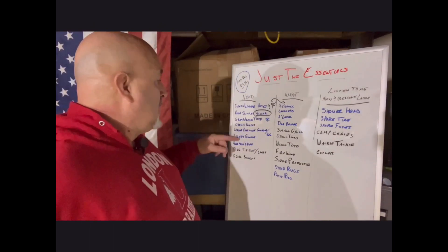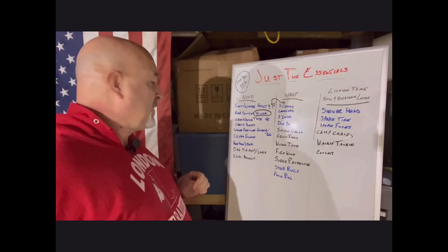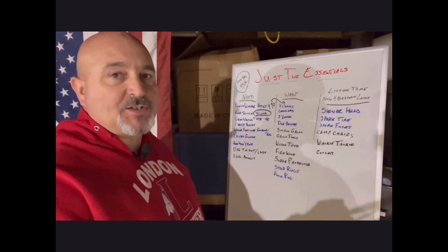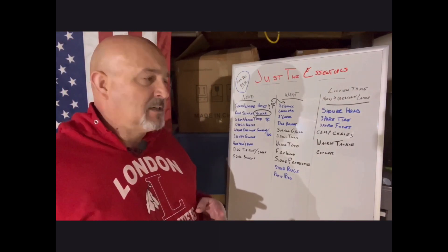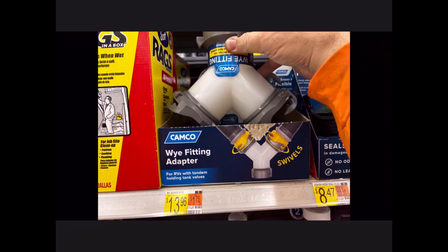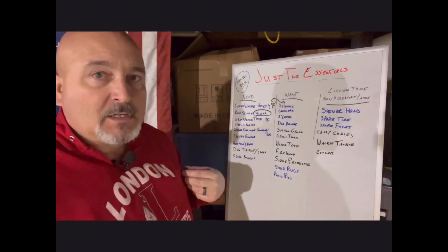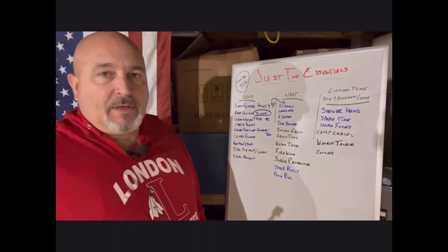Latex gloves — you're going to be dealing with poop water, so get latex gloves. Now if your camper has two bathrooms it may have two discharges. Our camper has three gray tanks and two black tanks, so we actually need another sewer hose and a Y-connector to hook the two together — two in and then one going out to the drain. We need three hoses whenever we set up.